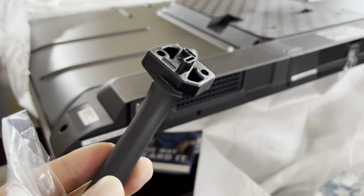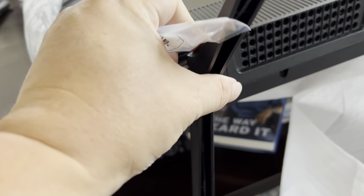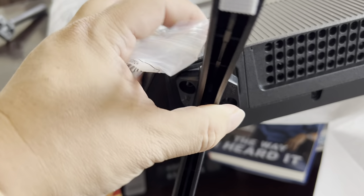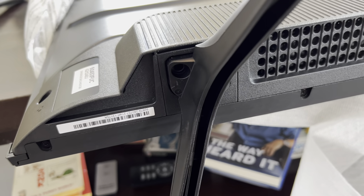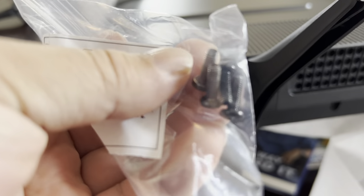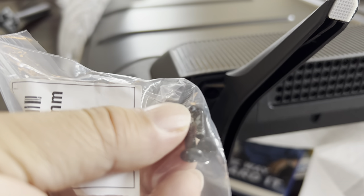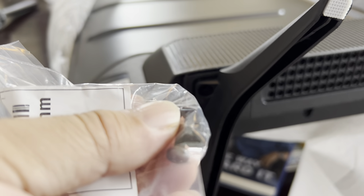It comes with legs — these pretty big polymer legs. I would say you can't really screw these up; they kind of only go in one way. There's a shape — your cylinder goes in the circle hole, the triangle goes in the triangular hole. We also get a little bag of screws, so my power screwdriver is going to make this quick.